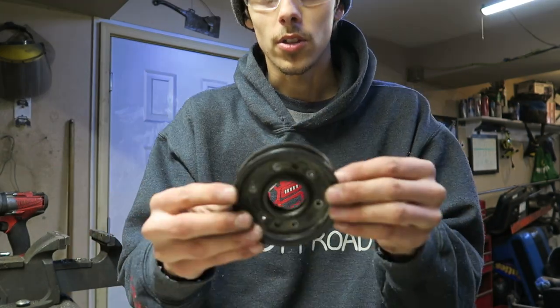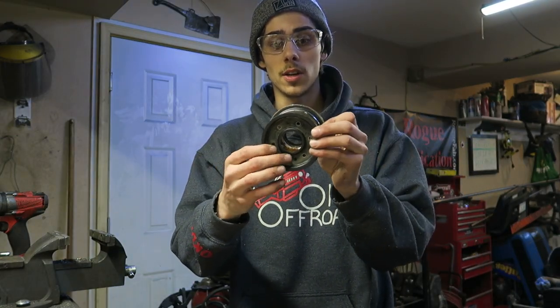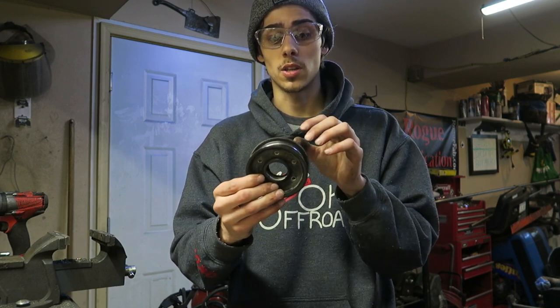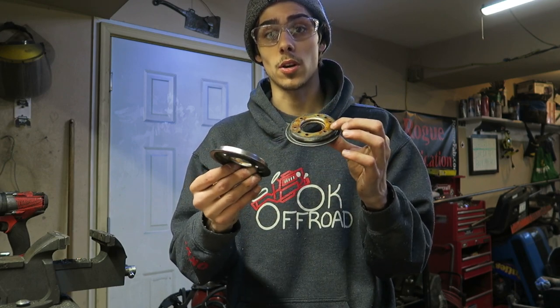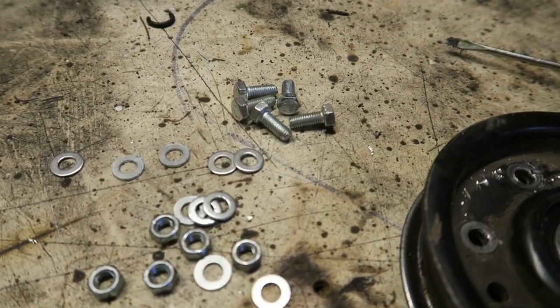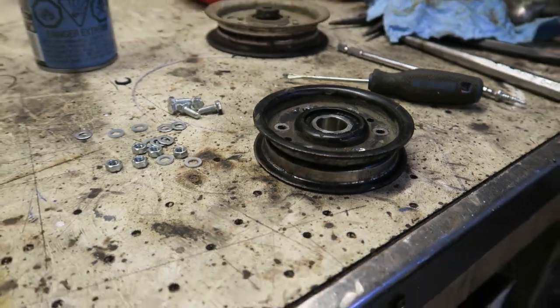With this system, all we're going to do now is bolt these together instead of having them punched or pressed together with those rivets. We're actually going to be putting bolts in there so that we can open this up to get a new bearing in there. Now we can actually install our M5 hardware into the pulley and get it all finalized.